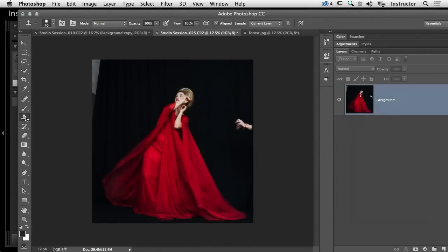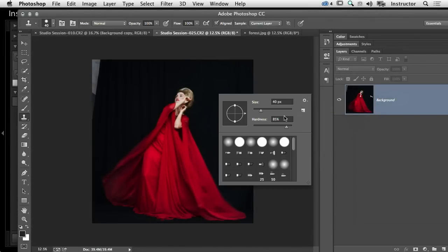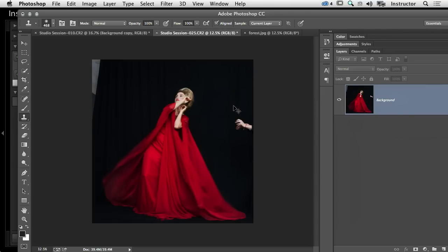I'm going to quickly grab my clone stamp tool, make it larger, take the fuzziness down, and start cloning little things out that we don't want. Not that those hands weren't beautiful — not quite what we're going for. I've just cloned that in very quickly.